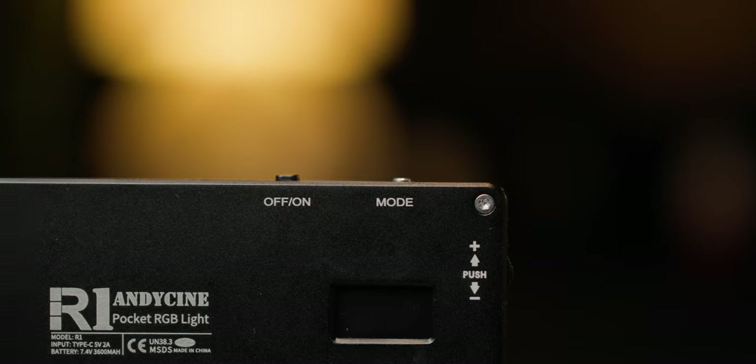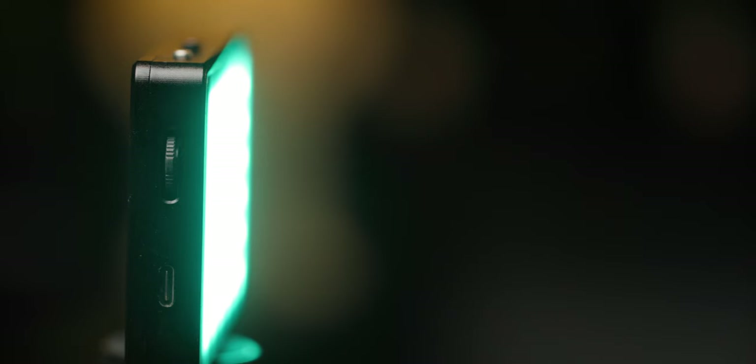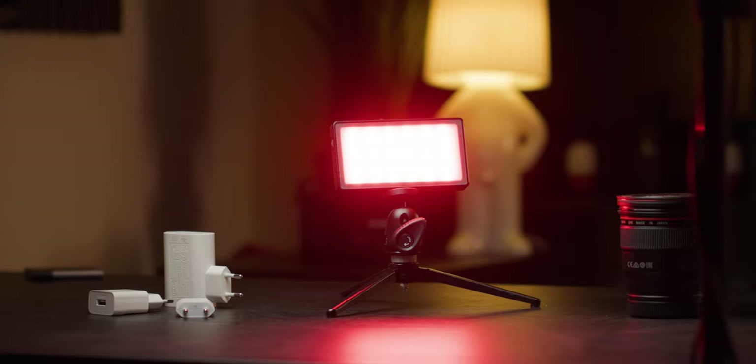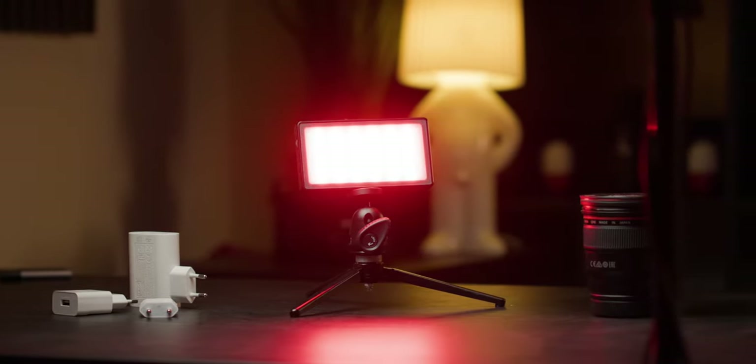Usability is pretty self-explanatory and straightforward. You have an on and off switch, one button to toggle between the modes, and a dial on the side to change between brightness, hue, and effects. On the bottom, you'll find a quarter-inch screw thread hole. With that mounting option and its lightweight build, you can pretty much mount it anywhere — on a cold shoe on top of your camera, on a tripod, or a boom pole. The way I usually use it is on a small ball head attached to a mini tripod, which makes it really versatile.